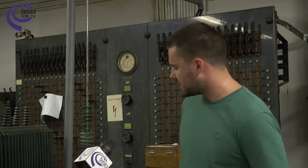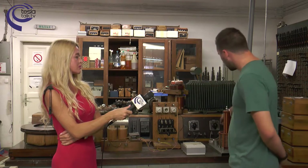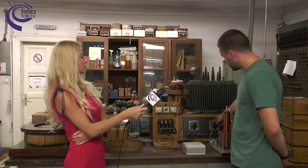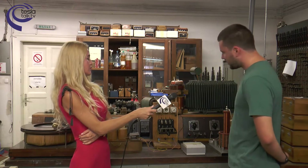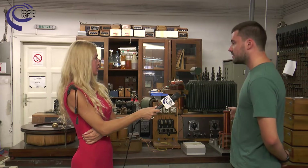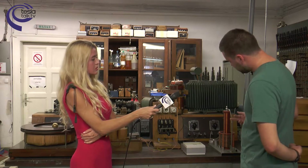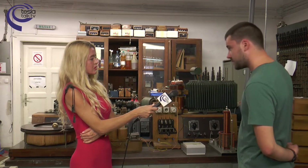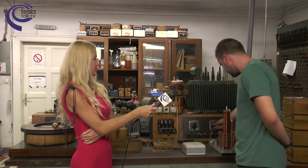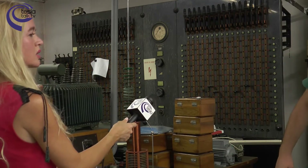Here we can see the first concept, the Tesla Transformer, which is based on resonant effects that we use to present how it is possible to transfer energy wirelessly. Here we have the single phase power grid, then we have a power rectifier, and after that a resonant circuit. Basically, in this way we are boosting the rectified voltage, and we have a strong electric field between these two points, giving us the effect of transmitting current that we can see. We can see the current is closed to the air.